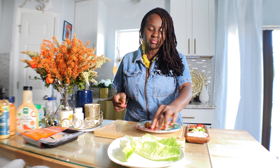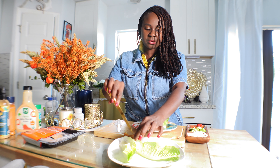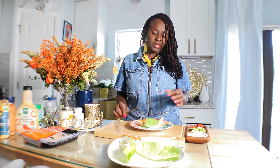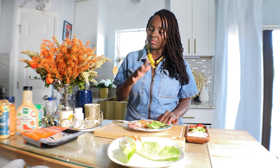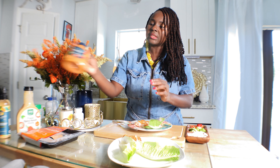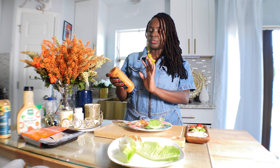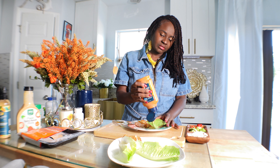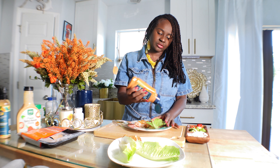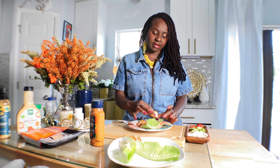I'm going to grab one of the leafy lettuce leaves. I normally add some mayo — I usually use vegan mayo — but today we're going to use chipotle mayonnaise from Sir Kensington. I love this chipotle mayonnaise; all the ingredients are natural. I'm going to add a little bit in there — you can use as much as you'd like.